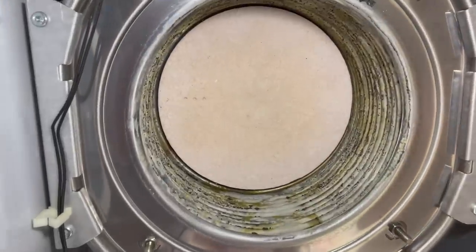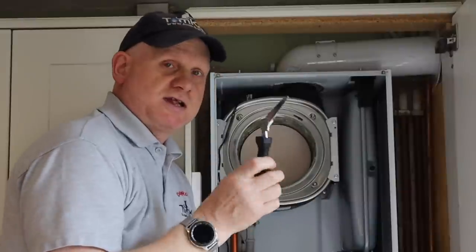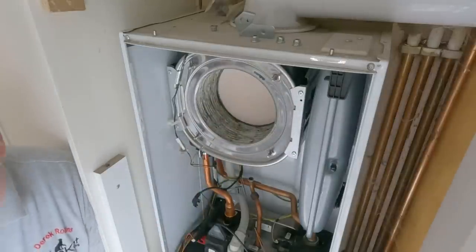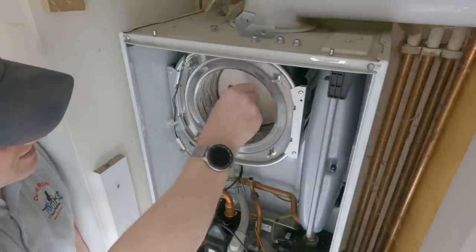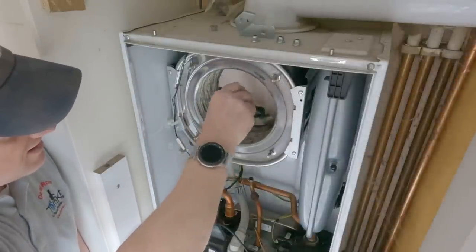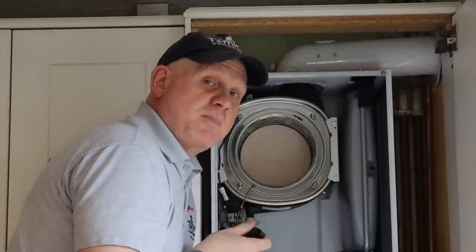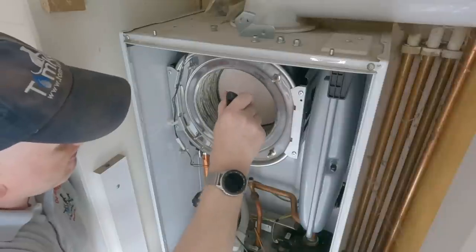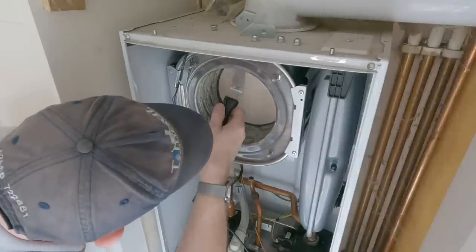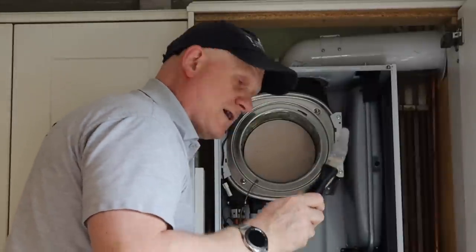I have a specialist cleaning tool for cleaning inside this stainless steel heat exchanger. This will take a while, so I start cleaning between all the different 10mm tubes. After working through them all, they all seem clear, so that's done with the specialist tool.